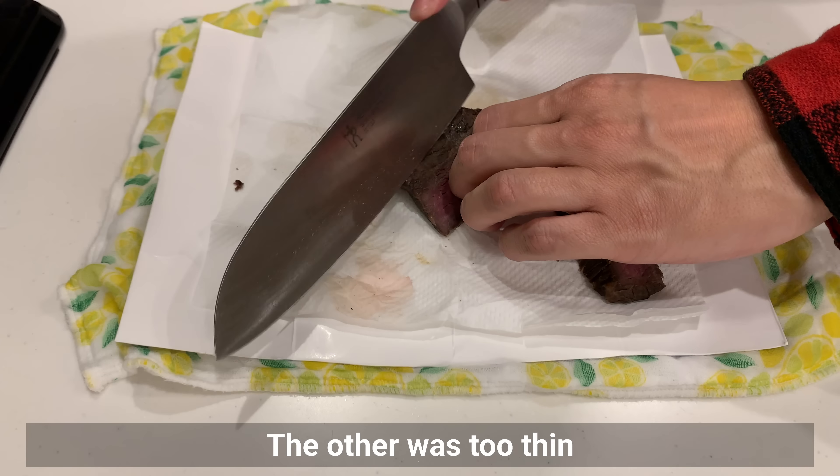It's best served with just a few green onions and grated ginger. Eat with a little soy sauce if you like.